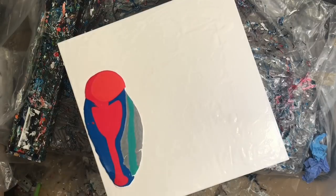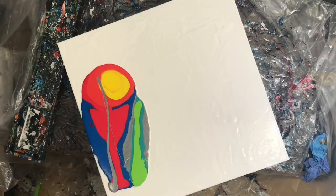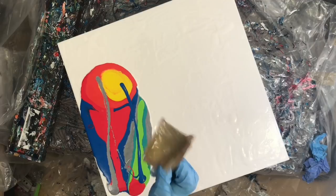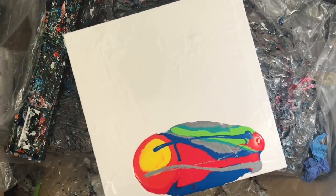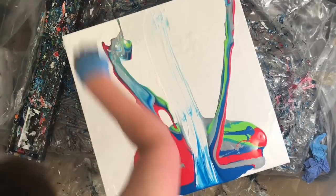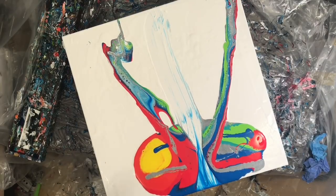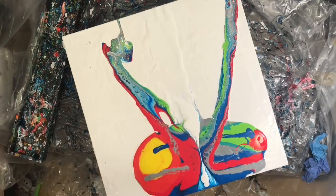I made myself a new tool inspired by a snowplow — we've been getting a lot of snow recently in Montreal. I cut up a paper towel roll and covered it in packing tape. The whole idea was to shoot the paint up and over and kind of curl it.